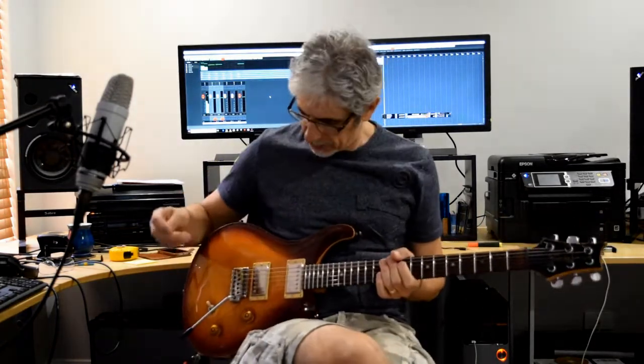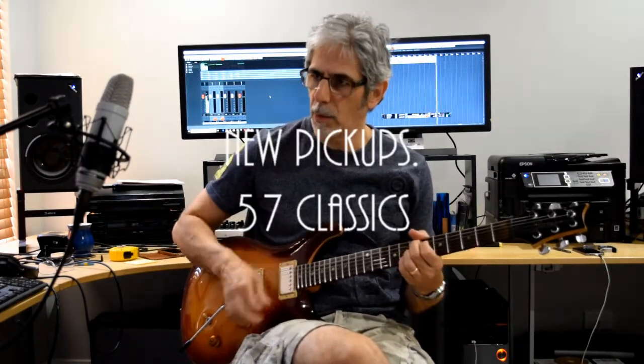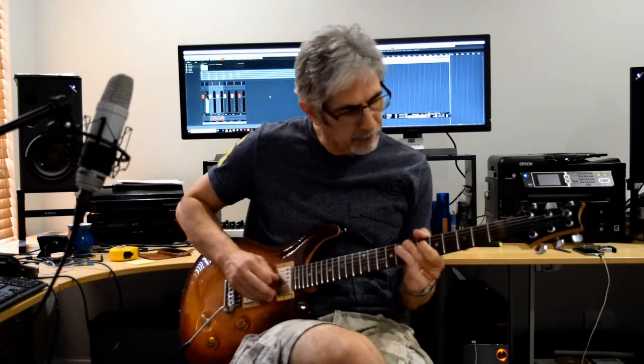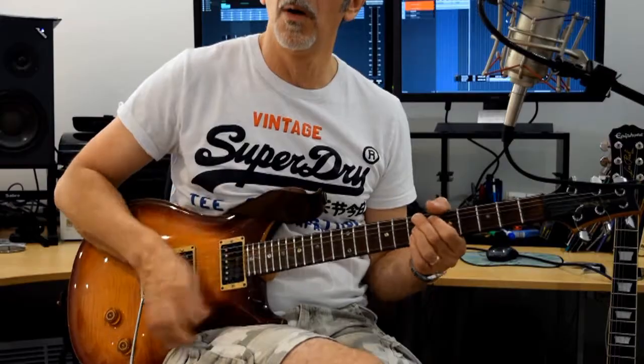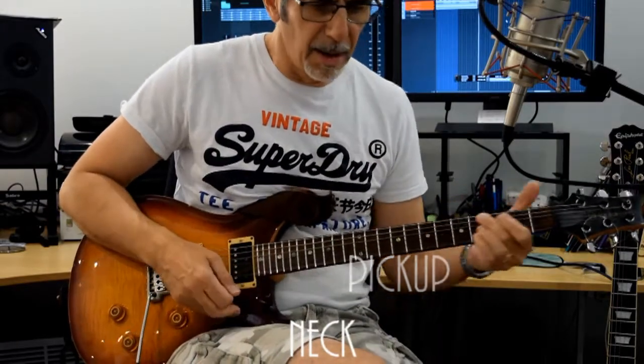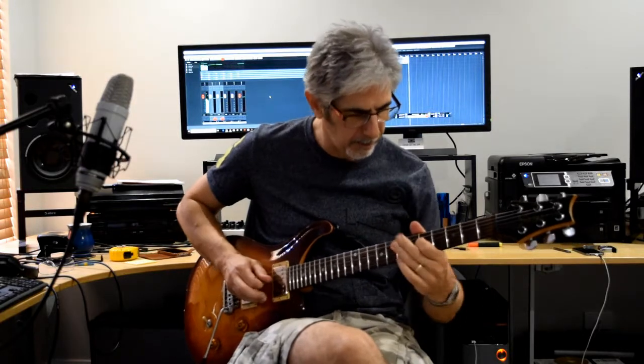We're going to start with the PRS. I'm going to start backwards, really — I'm going to start with the neck pickup. Let's do it without the parallel switching in, so we're going to do it in normal operating mode, which is series. The wiring is now series. Quite a nice deep bluesy tone now. Yeah, that's pretty good on its own. So that's just as if we didn't have the switching in.